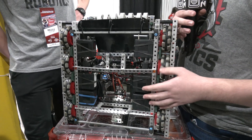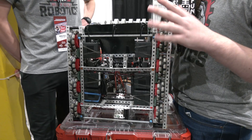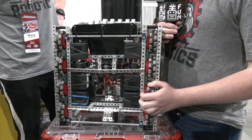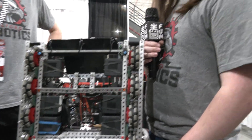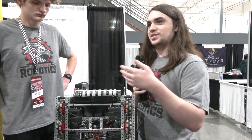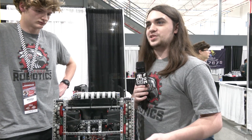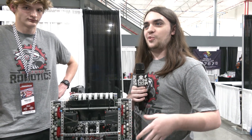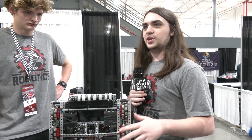Are you using that encoder feedback just for auto or also during driver control? It's mostly for autos — it helps us with our PIDs and making everything nice and consistent. We didn't redesign the base because this is the one part of the robot we really like. We've been designing this base since the game announcement last year, spent a lot of time figuring out what would work best, and put that into motion early this summer.